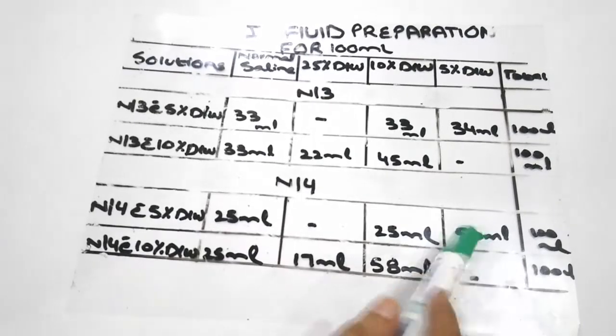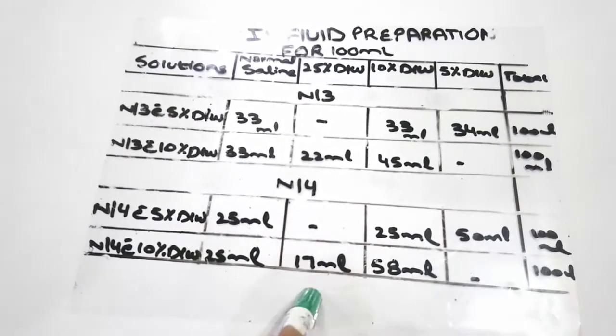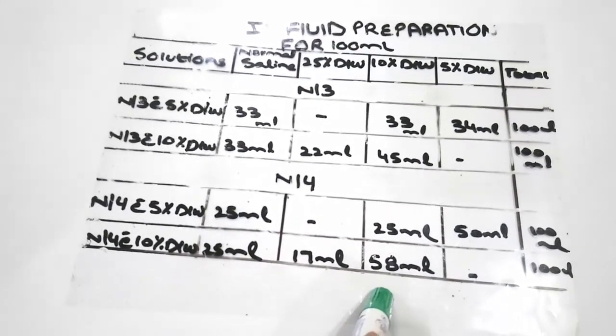To prepare N/4 with 10% dextrose water: 25 ml of normal saline, 17 ml of 25% dextrose water, and 58 ml of 10% dextrose water is required.